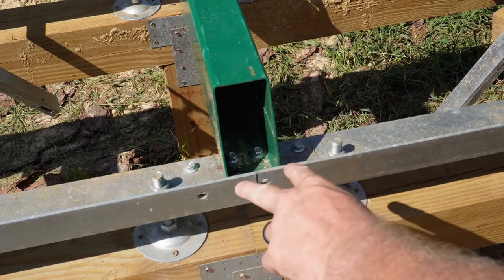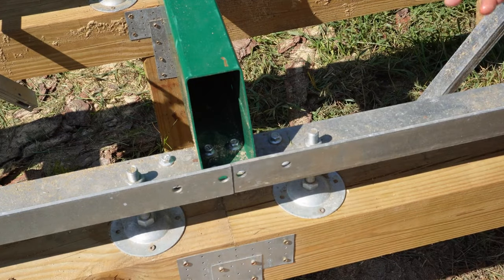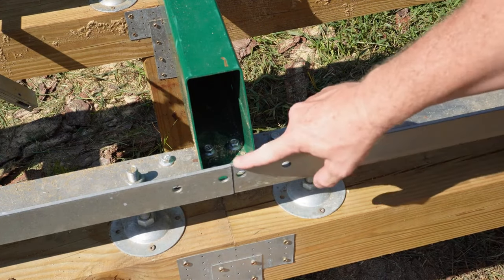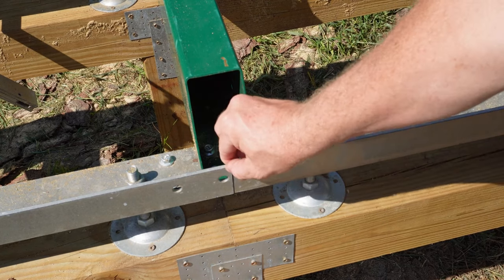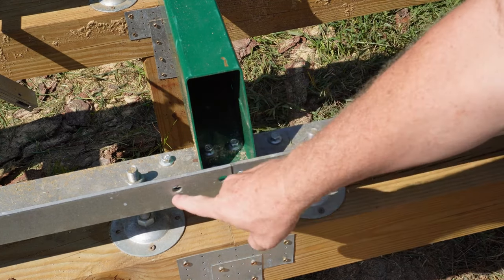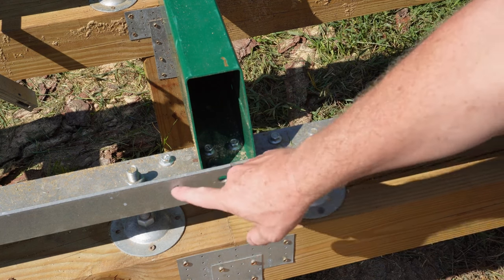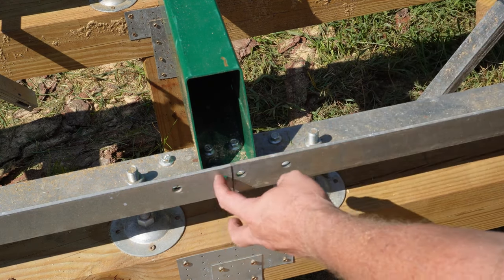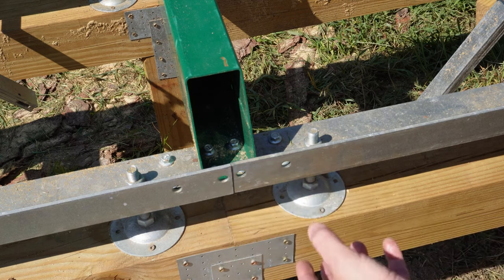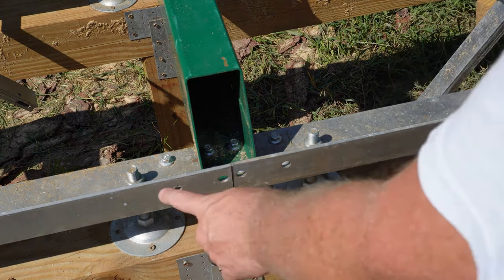One of my main complaints about this sawmill is the track. Once you get it leveled it should be okay, but the joints made it a little bumpy and it's hard to get them adjusted. I'm going to ask the factory if they'll send me the little side brackets that mount here. I do wish they would have sent those brackets when I ordered the mill, but I'm going to call support and ask.